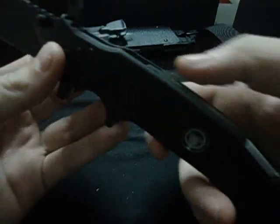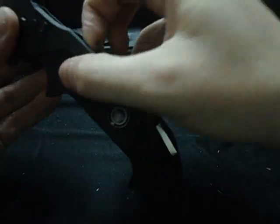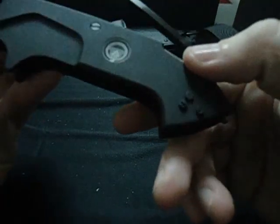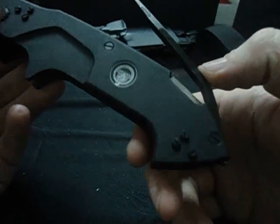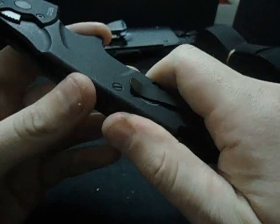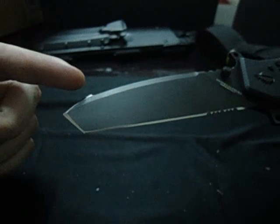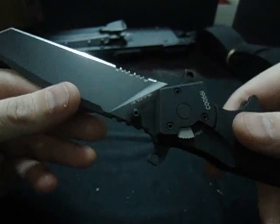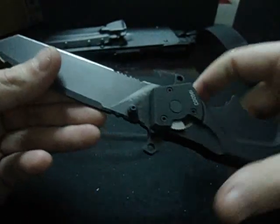Let's start back here on the back. Pull this tab out and you've got a blade in here for cutting strips — I would assume it would be good for plastic zip ties. The blade has a very interesting shape, edged all the way along with some serrations. It's a very interesting blade shape.